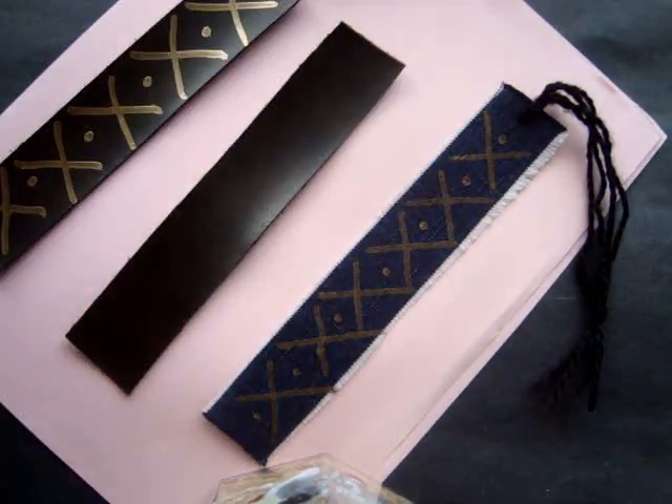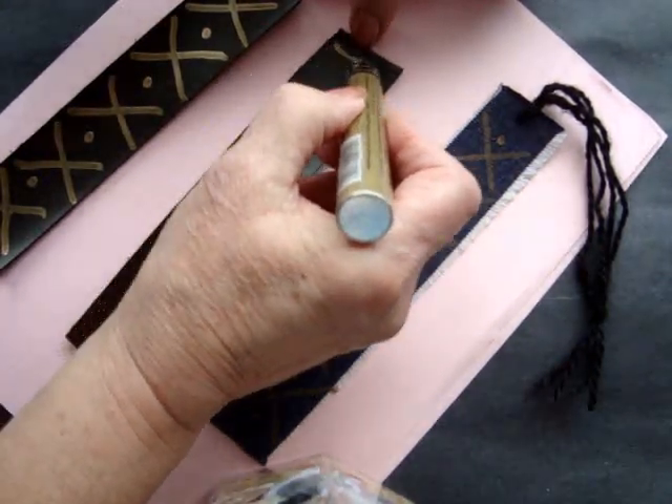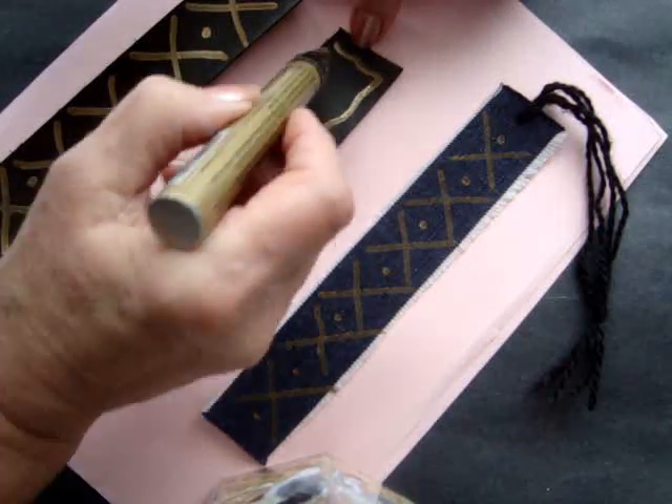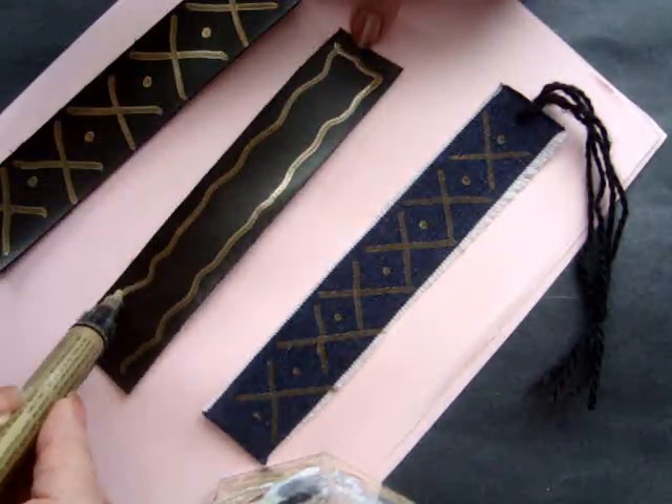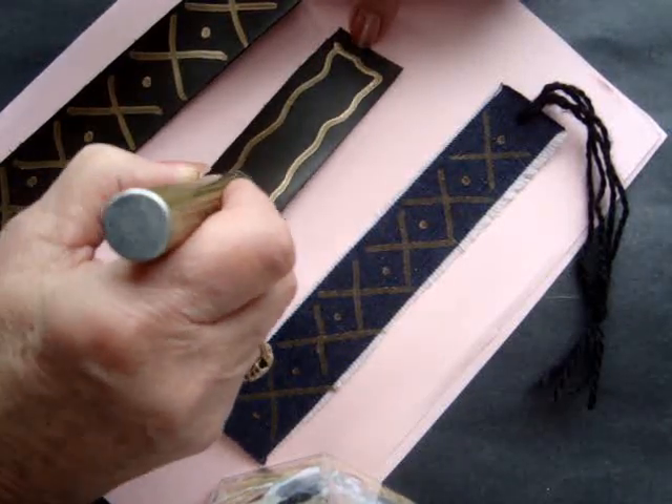I'll just do another design here — I'll just make a wavy line all the way around like that, and then some dots.